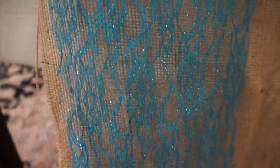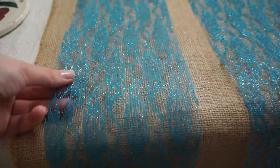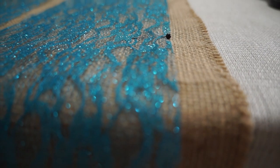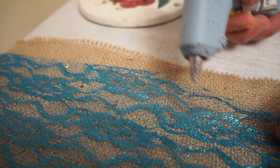Place two long pieces of lace ribbon on the three centimeters mark, which will result in a gap between the two pieces. Cut the ends of the lace ribbon a bit shorter than the burlap fabric and, using your glue gun, glue the sides carefully.